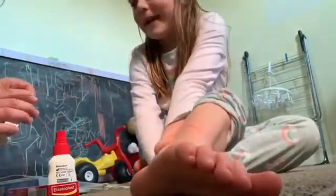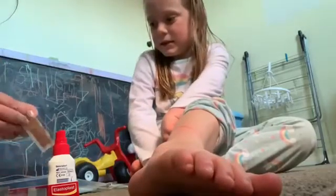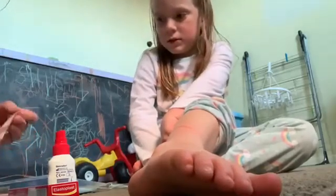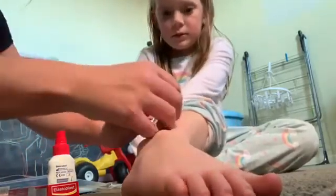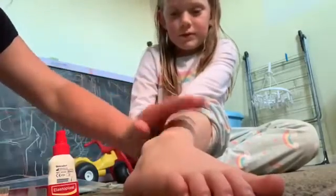And we're going to get a bandage out. And if you don't know who's helping me, it's my mum. And put a bandage on it — it might be longer than the bandage. We'll put a bandage on it, just to protect it when you go to school tomorrow, and hopefully not do it again.